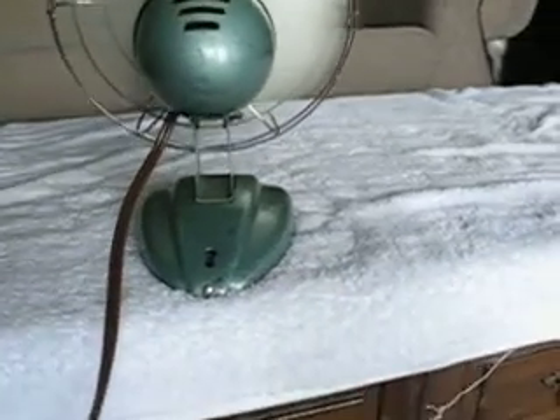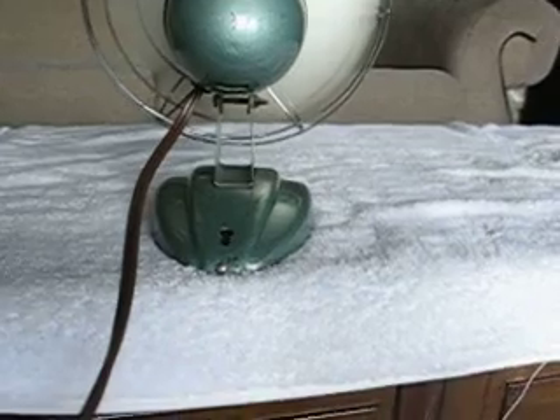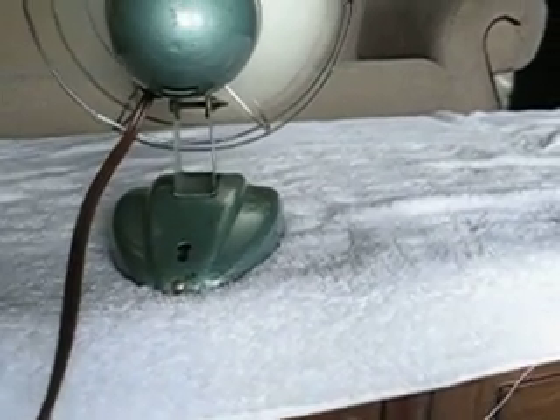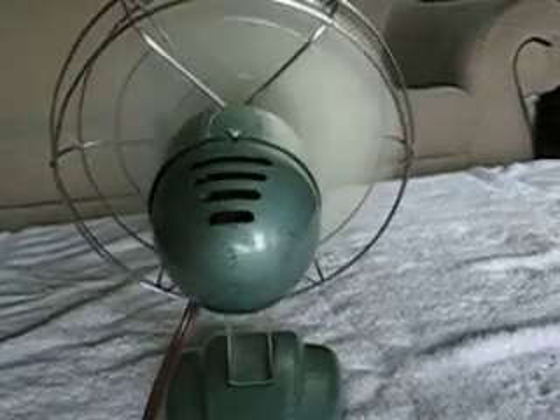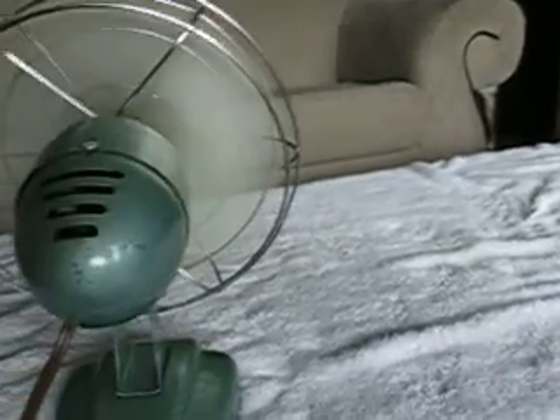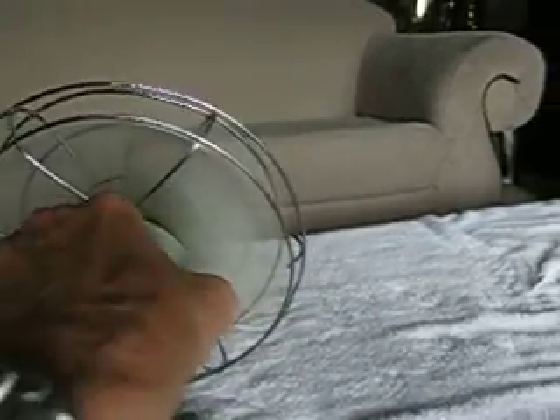There he is in the back view. This motor kind of gives you that floating in the air look because of the little thin staunching for the base. It's a plug-in only fan — no switch, no oscillation. A little tiny C-frame shaded pole record player style motor.